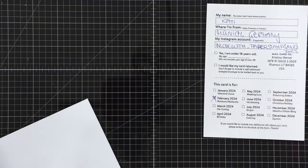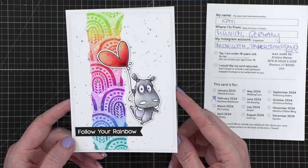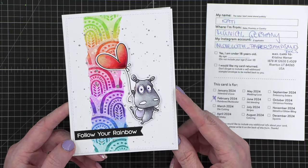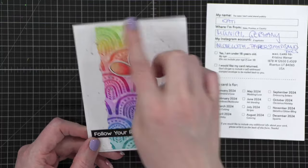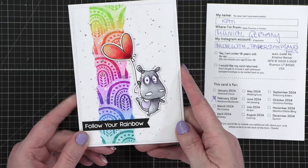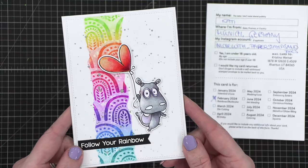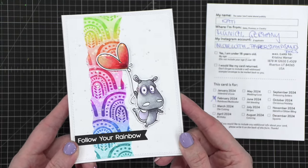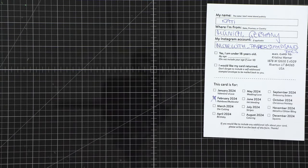This next one — let's see if I can get it open. This is from Katie in Munich, Germany. Look how cute — look at this little hippo! Stop it, he's too cute. 'Follow your rainbow.' What a fun stencil in the background — is that paper or washi tape? It's a stencil. What a fun stencil. I love that. There's some glossiness on that balloon — what a fun image! Thank you so much Katie, what a cute card.